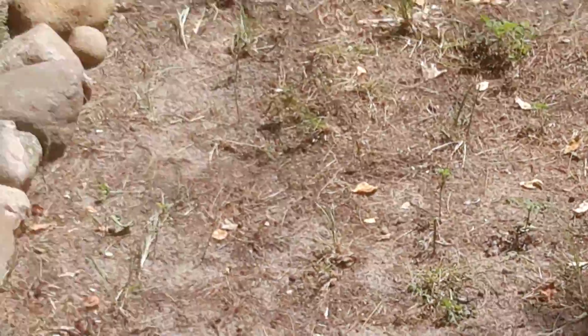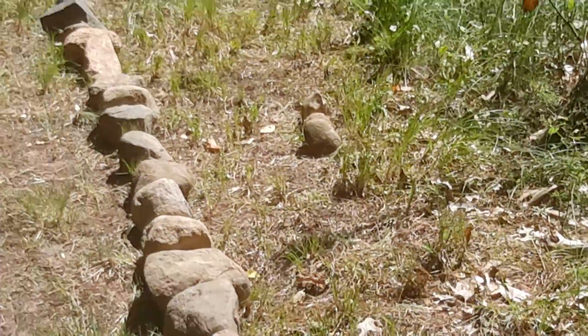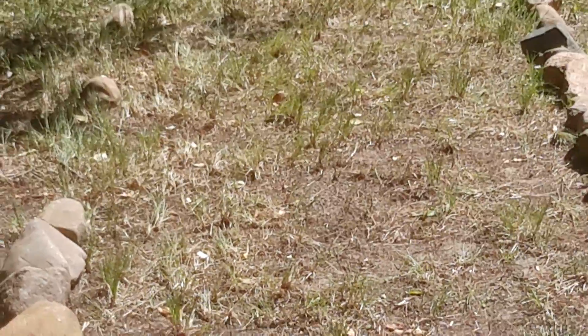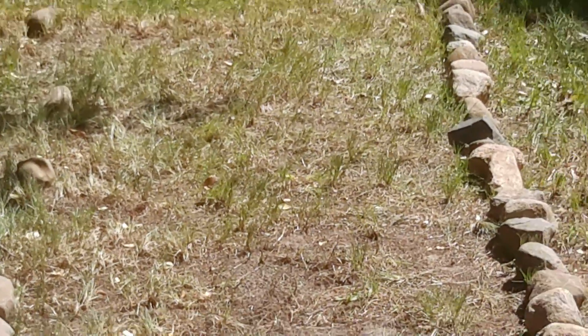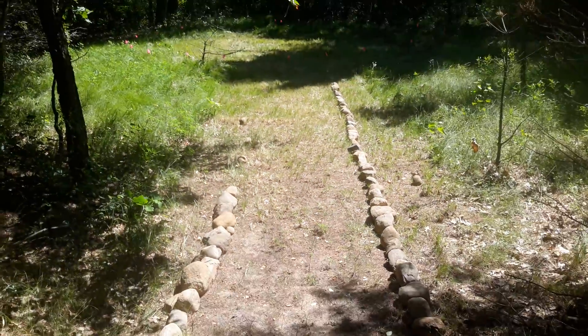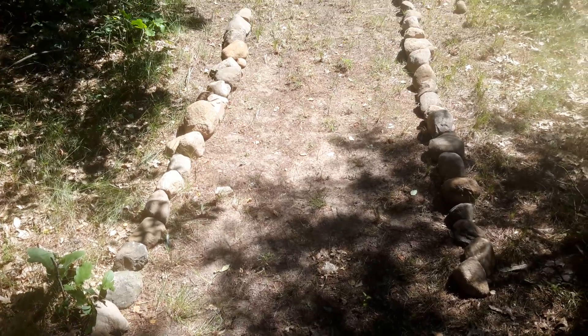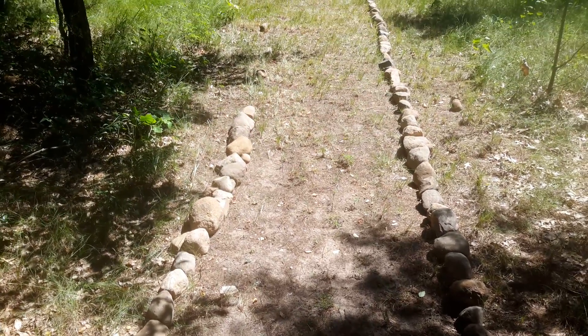Hello everybody, this is part two of my pet cemetery project — my pet cemetery path.